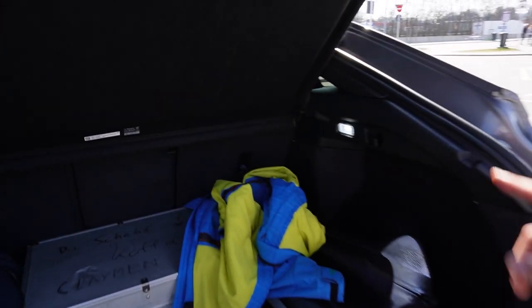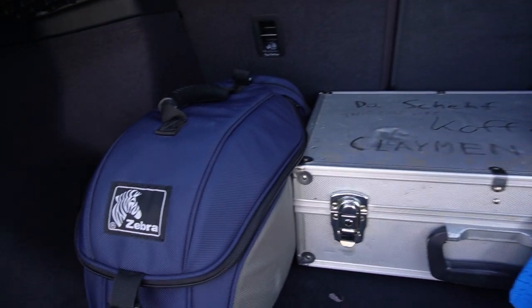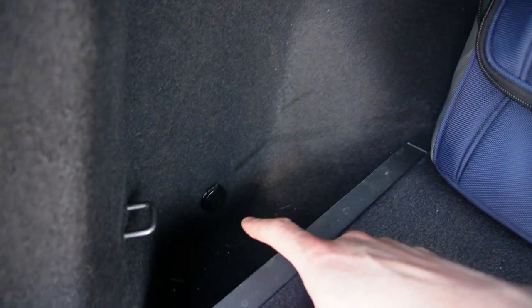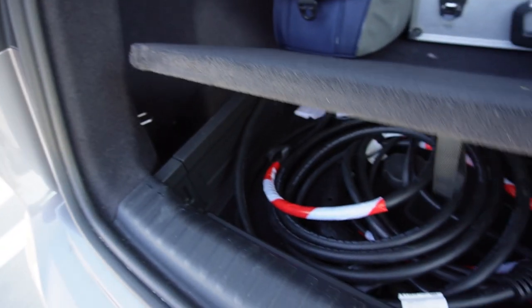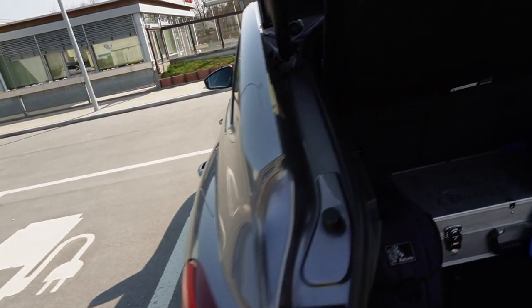Check out the trunk. The trunk has two lights on each side, little hooks. Around there is a 12 volt outlet. And here we have a special compartment for the cable.